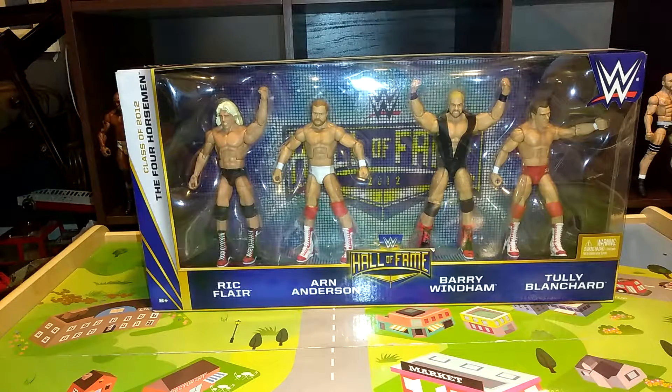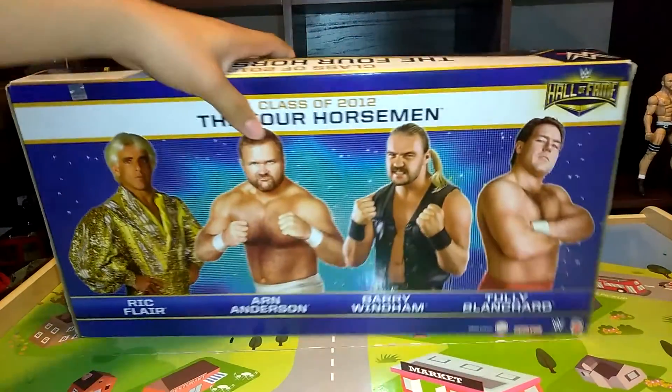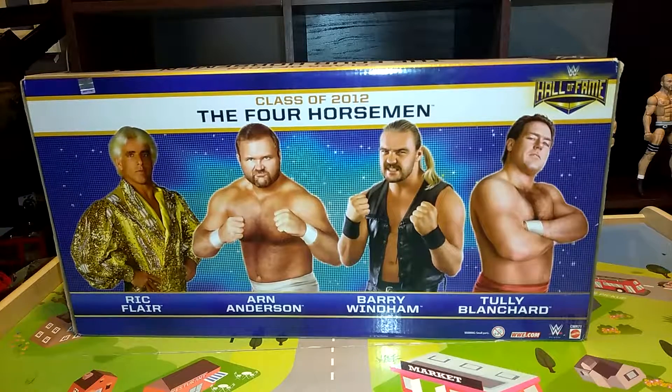Hey guys, so I got the 4 Horsemen Elite Battle Pack from Hall of Fame. It comes with Ric Flair, Arn Anderson, Barry Windham, and Tully Blanchard. Here is a picture of all of them. These are the 4 Horsemen. They're all elites. I got this for $15 or $16 at Target.